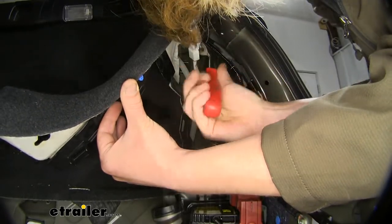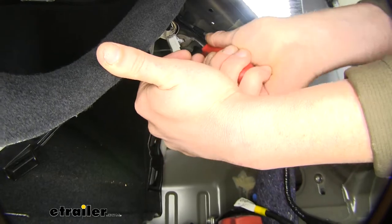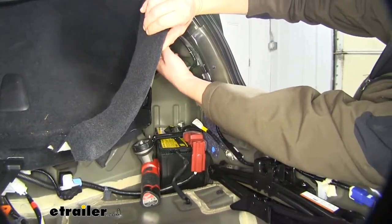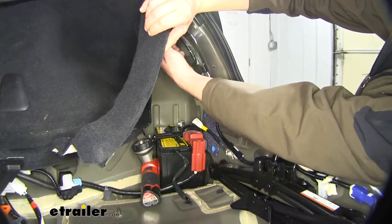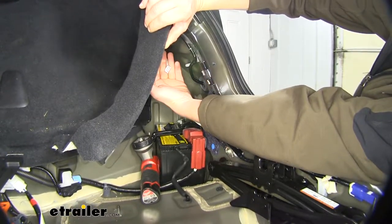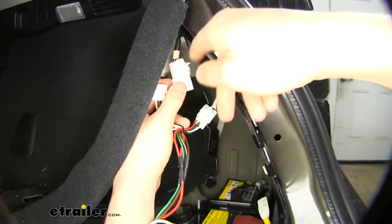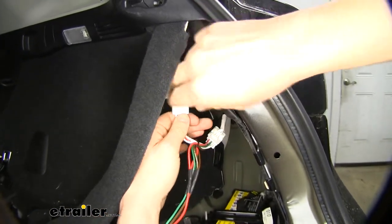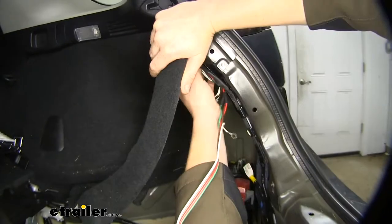You can also use a screwdriver to do this. Now we can flip it over to this side, and you'll push in on the release tab here and separate the connector. We'll then take our new harness, plug that in line with the original, and then reinstall our harness into its bracket.